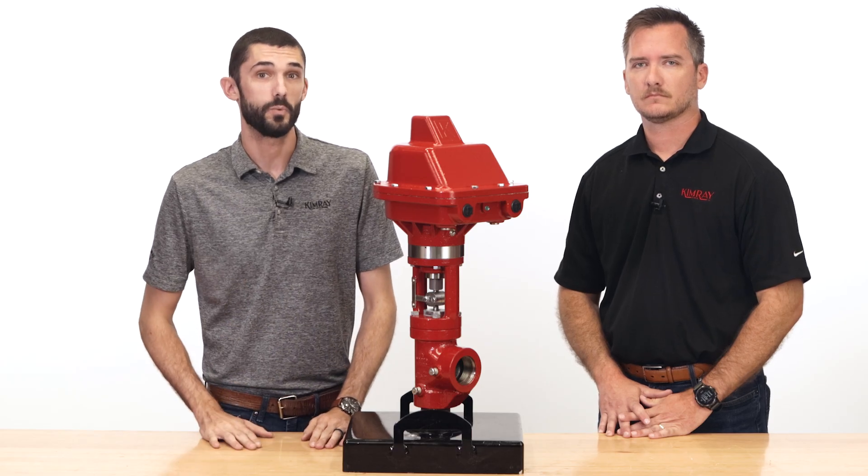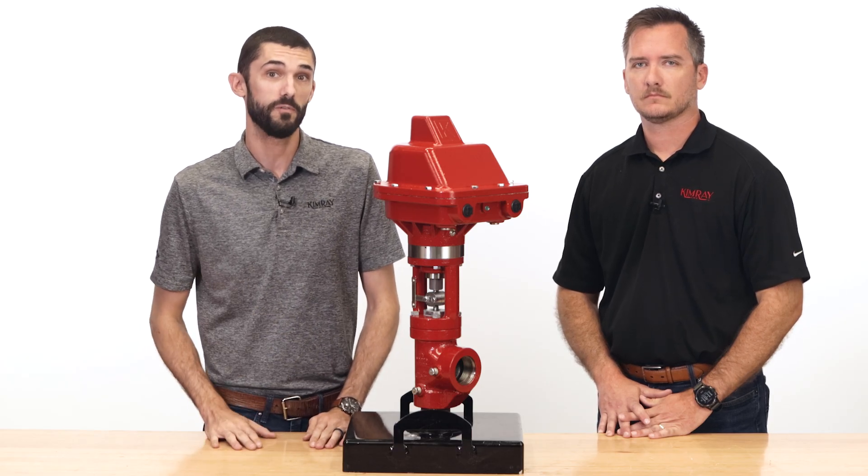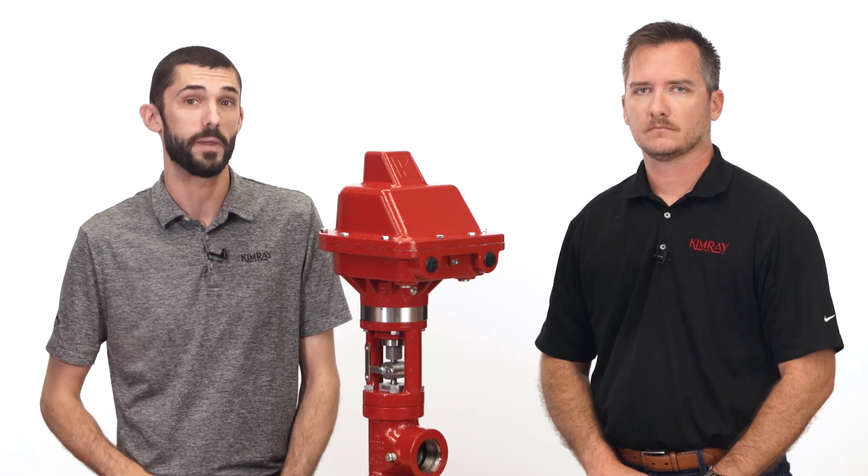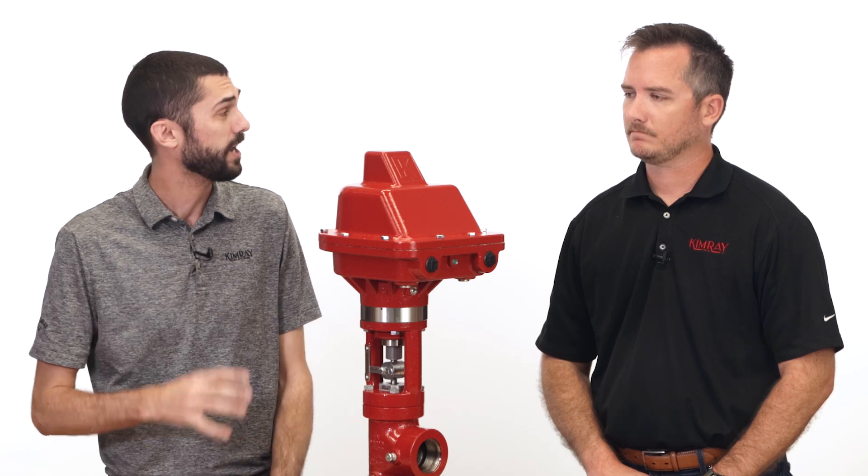The all-new Kimray Electric Actuator is designed to automate your control valves without overcomplicating your processes. I'm here with product manager Alex Crow. Alex, tell us a little more about how our actuator does this.